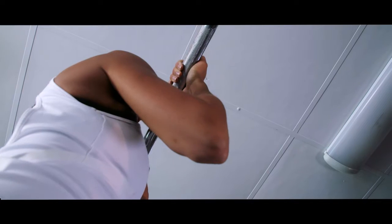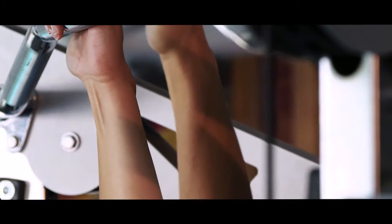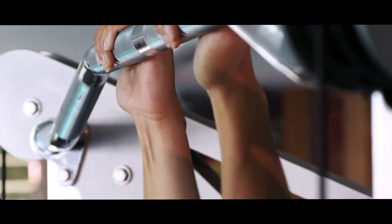After a second of squeezing the biceps, slowly lower yourself back to the starting position. Breathe in as you perform this portion of the movement. Do as many as you can.